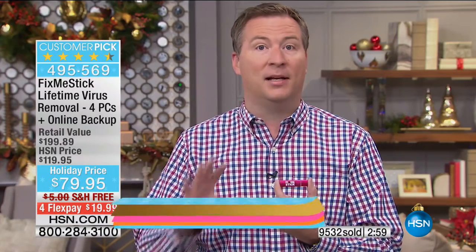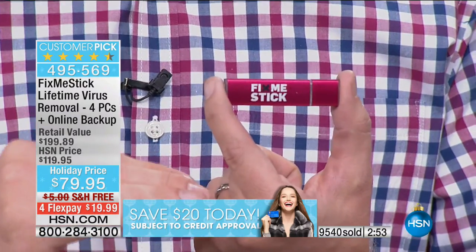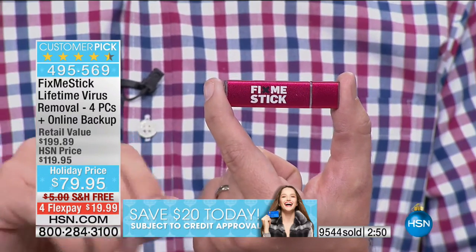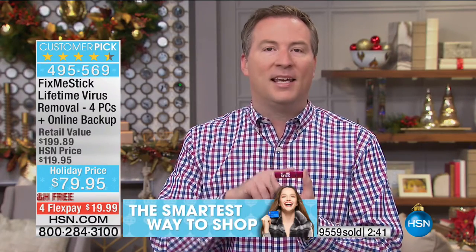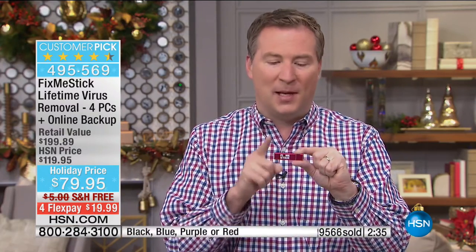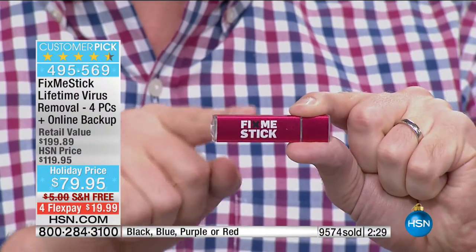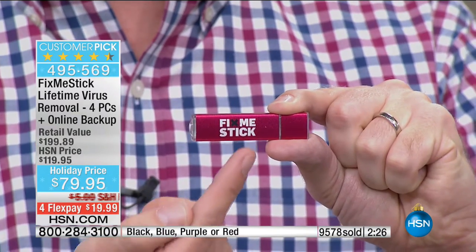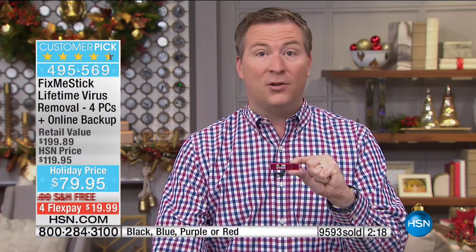They realized there had to be a better solution because even when we run our antivirus program, it comes up with a list of viruses — and what do you do? You hit that big quarantine button, which puts a bubble around your viruses. FixMeStick is actually designed to find all those trapped viruses and get rid of them. It keeps everything right here on the stick — and that's the great thing. It's not like a traditional USB; it actually has its own little brain, its own hard drive, its own memory. This is its own little mini computer, and it'll actually run your entire computer from the stick and store all those captured viruses right there.